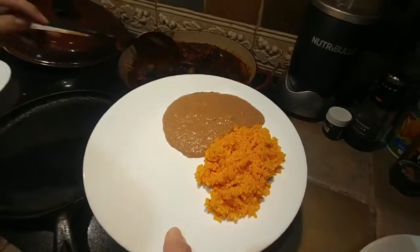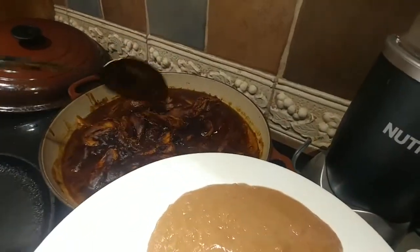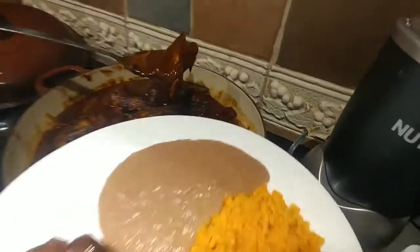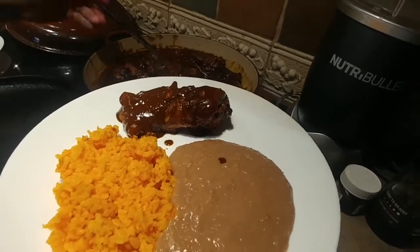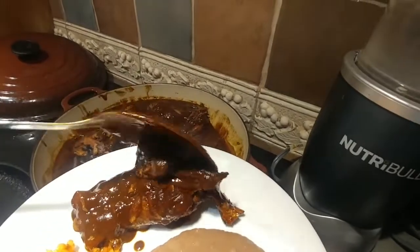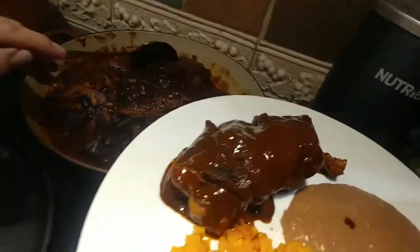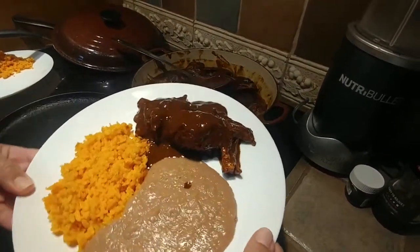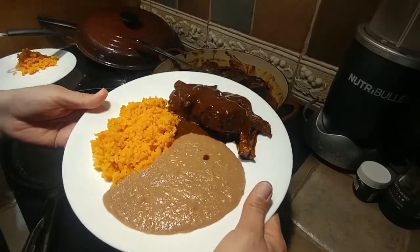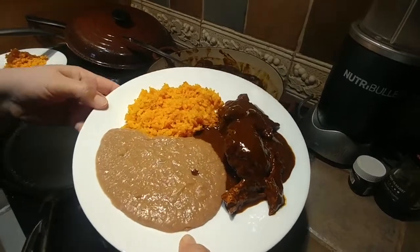I'm going to pair the mole with beans and rice, which is really, really good. I like a lot of mole sauce, so I spread it all on top like this. Here it is — my first dish! Next time I'll show you how to make the rice and the beans from scratch. Subscribe to check out my next recipes. Buen provecho, which means bon appétit — bye!